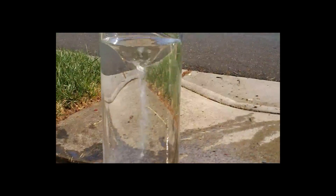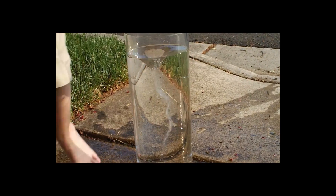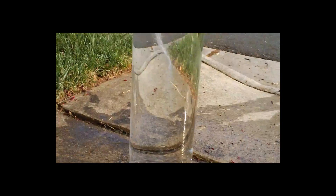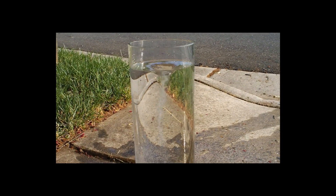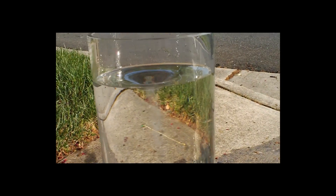The vortex geometry is actually quite beautiful. The spout goes from the very top of the water surface all the way down to the bottom, and the rotation is very vigorous, even some time now after having removed the hose, the input energy.